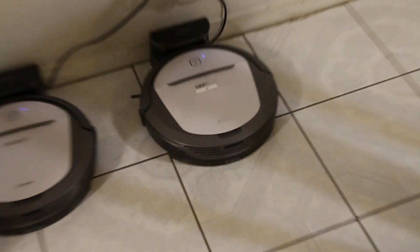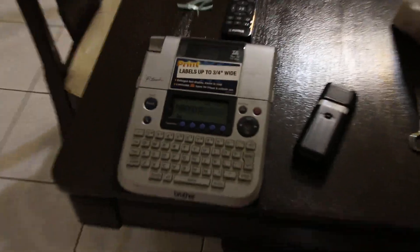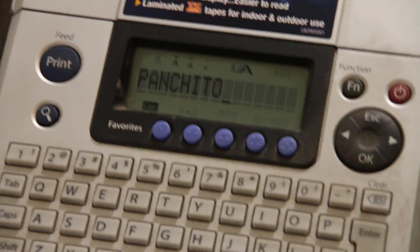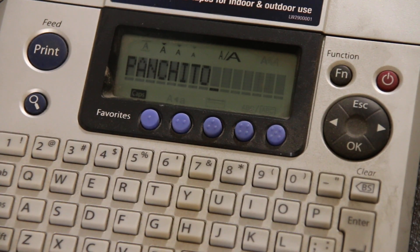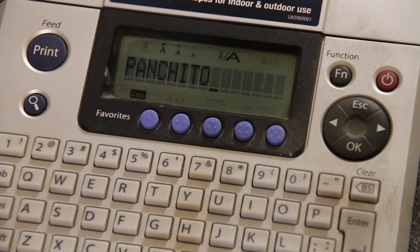If I show you the machines, that machine over there has a label that says Lily. The other machine has no label yet because we're barely making it. Our label printer is ready to go, so we enter the name Panchito and we're going to print it. We print the name twice because we need two labels — one for the remote control and one for the actual vacuum cleaner.